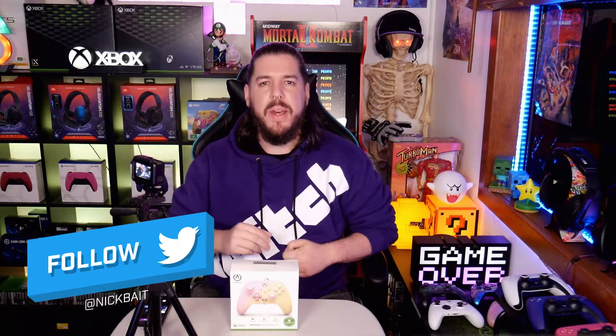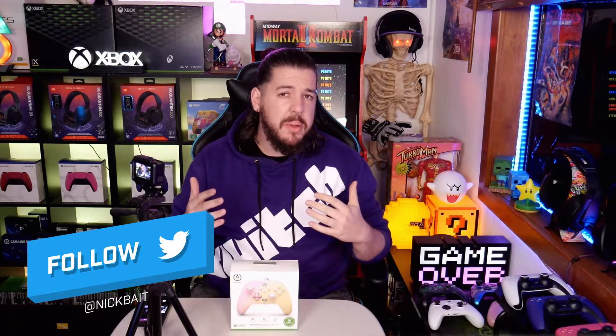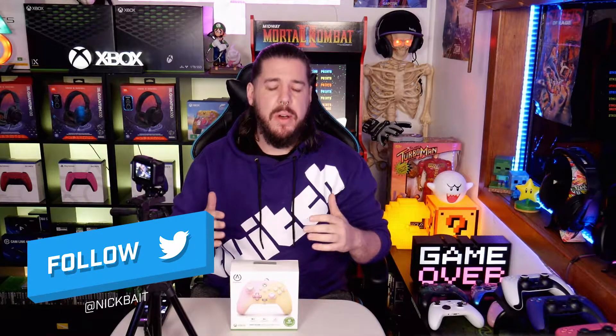Hello internet, it is me Nick Bate and today I thought we'd do something a little bit different to what I normally do on the channel. I thought we would do an unboxing video.